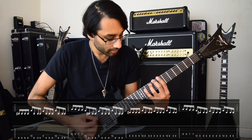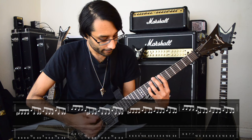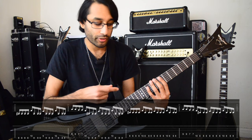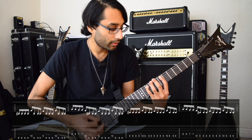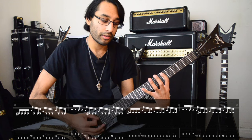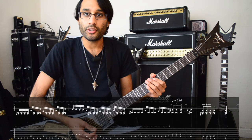Then we do the same thing but on the 8th fret on E. That's the trickiest one because of the string skipping. The trick is to keep your middle finger fretting the low E on the 8th fret. Then it goes back to the second part of the riff when you move down to the 6th fret, and that just repeats until you get to the power chords.